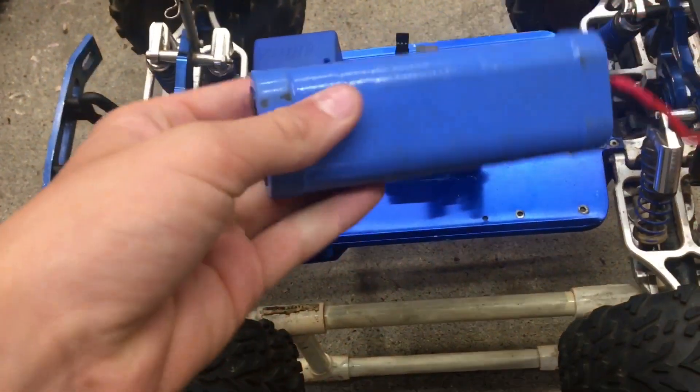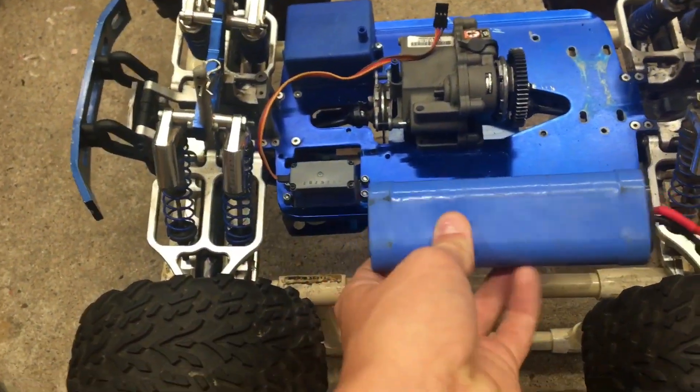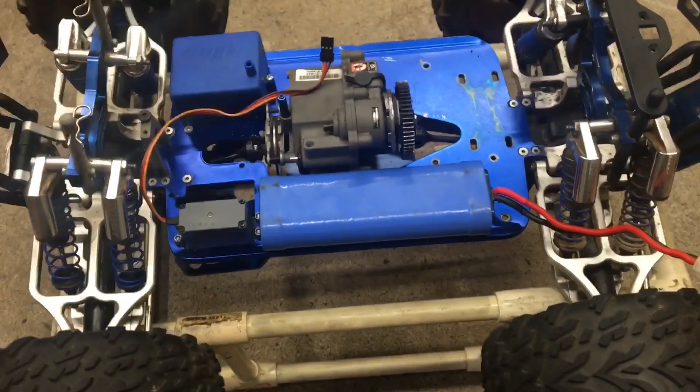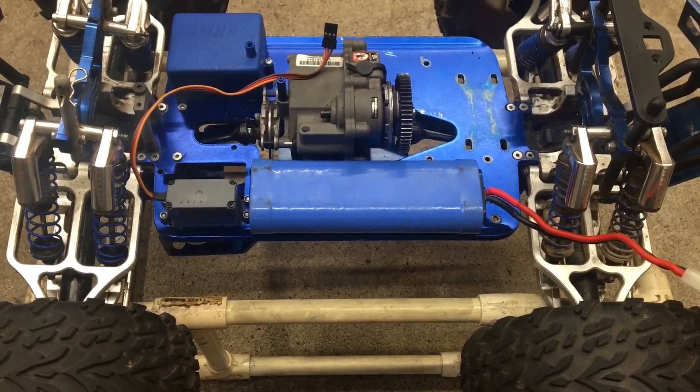Imagine I was using this battery — I'm not going to use it because it's like 20 years old and it's dead — but imagine I just put it right here. Do you guys have any idea how I could mount it there? Because I have no clue.